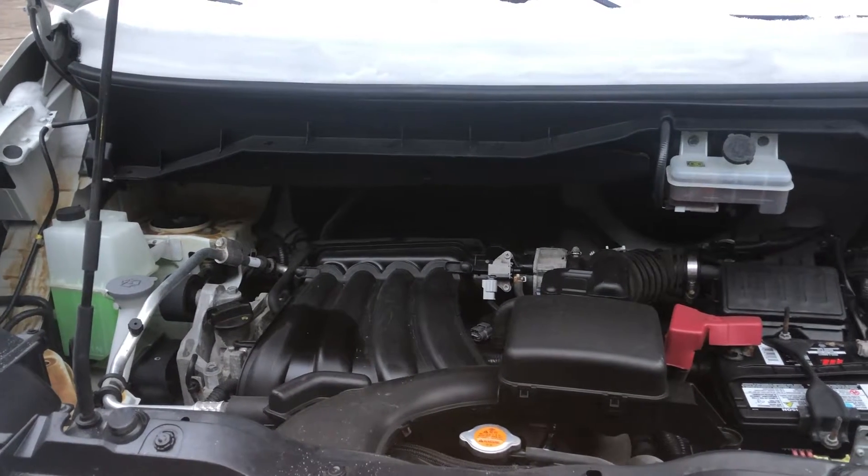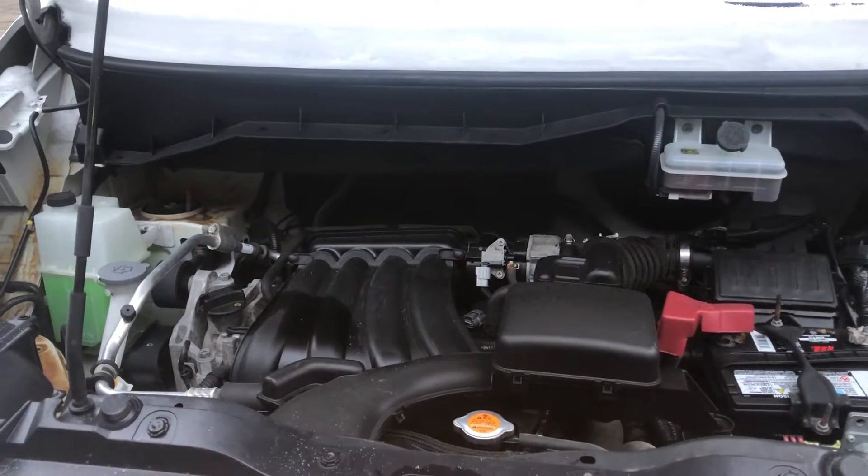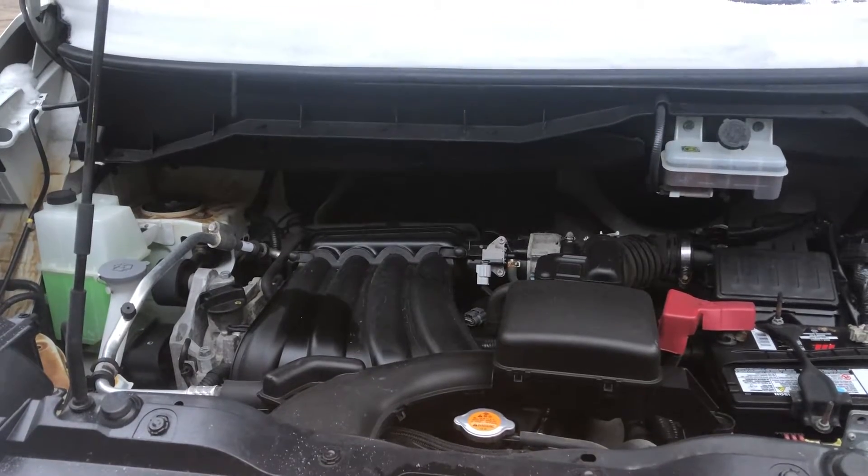Welcome to Simon's Carfix. Today, we'll be showing you the fuse box locations for this 2019 Chevy City Express.